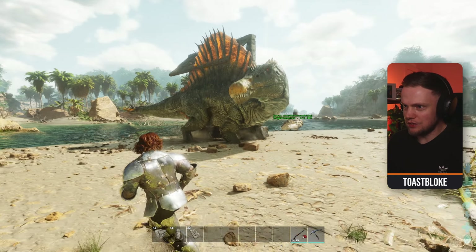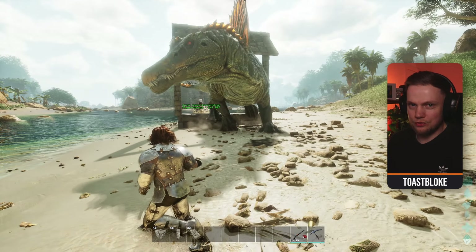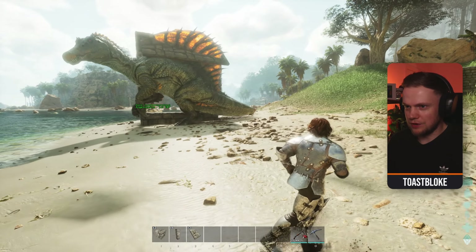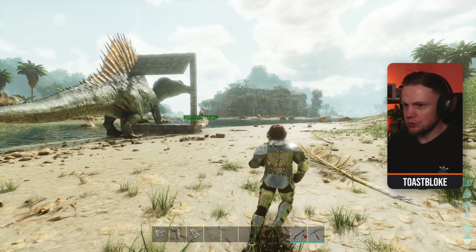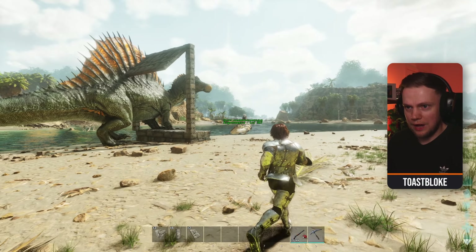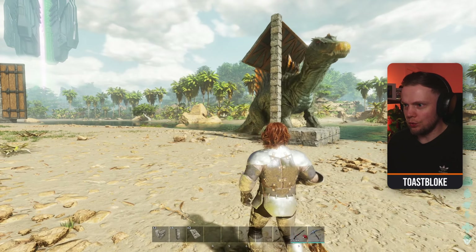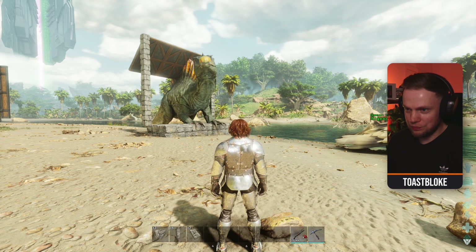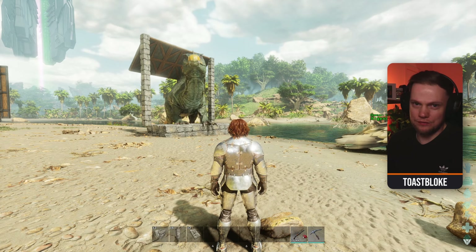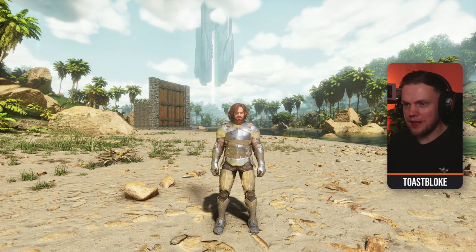You can use any mount you like, as long as it can fit through the trap. Just make sure it's faster than the Spino, otherwise you're going to be in for a headache. I'm going to show you how to build this, then show you how to kite the Spino in on foot, and finally go over a few of the finer details and even show you how you can catch more than one Spino at the same time, if you fancy. Let's show you how to build this trap.